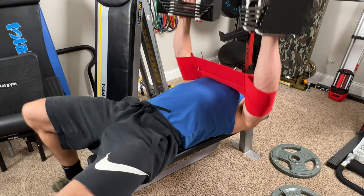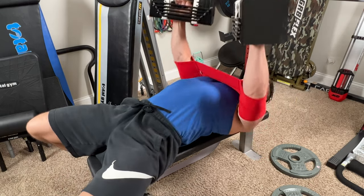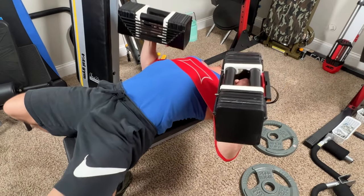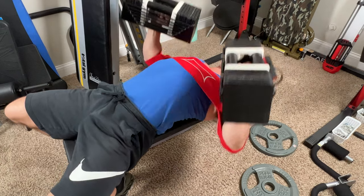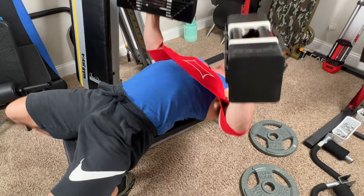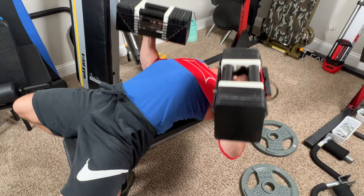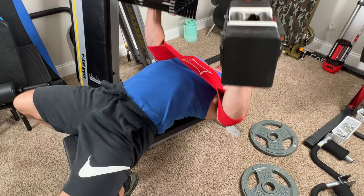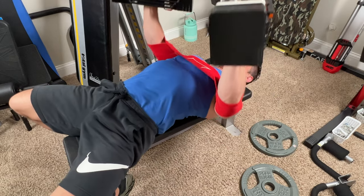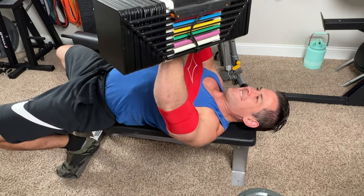Once I started using it with dumbbells — which honestly I haven't seen many people talk about — I think I actually preferred this over the barbell bench press. I liked the range of motion it put me in and having my hands slightly angled on the dumbbells. For me personally, it's also easier to set up and use my power blocks than to load a barbell, and it helps me take advantage of equipment I already have. Whenever I pick up a piece of equipment, I like when it maximizes something that might otherwise be collecting dust.